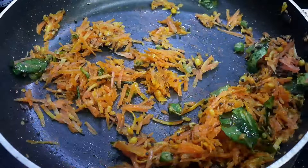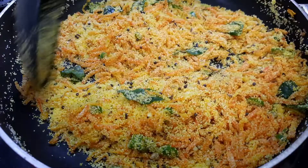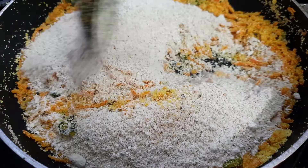Now add in half a cup of semolina and cook until you can smell the aroma. Finally, add in the powdered oats and mix.